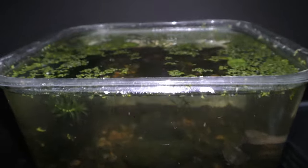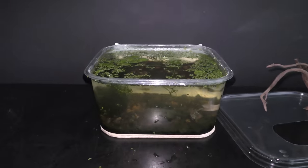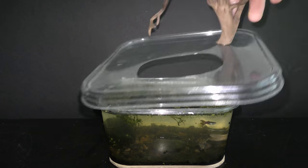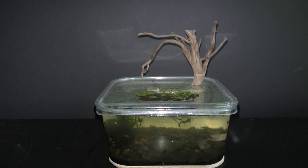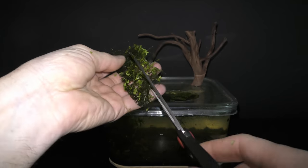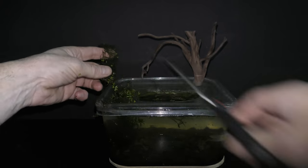There are dwarf lily, anubias, duckweed, and frog bits in this aquarium. Put the cover with a hole in it on the aquarium, place the trimmed moss on the cover, and cut the moss into smaller pieces to cover more area.